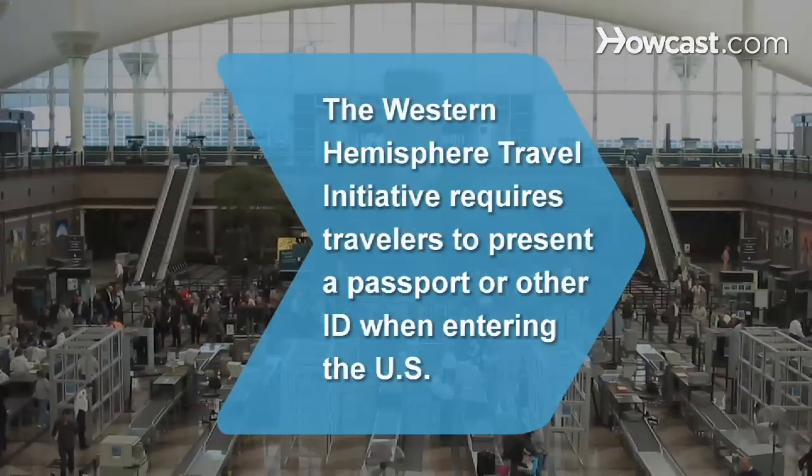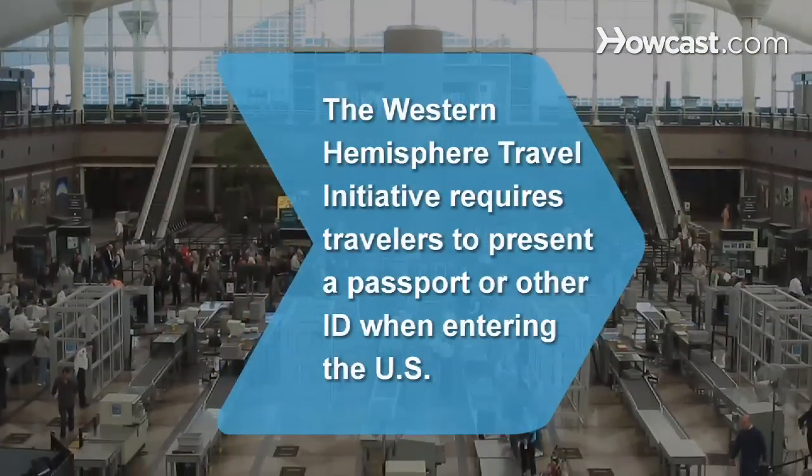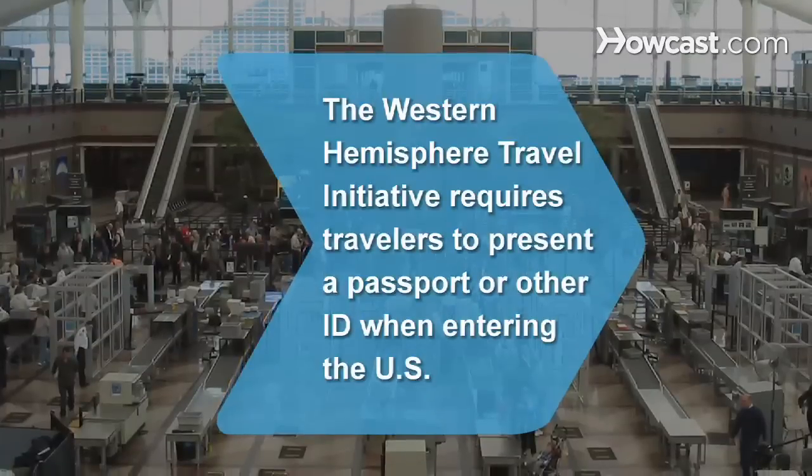Did you know? The Western Hemisphere Travel Initiative requires all travelers to present a passport or other identification document when entering the U.S.